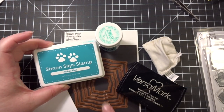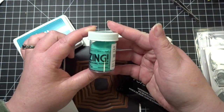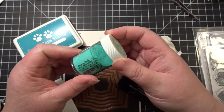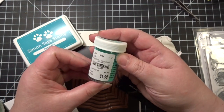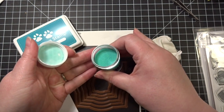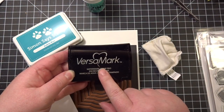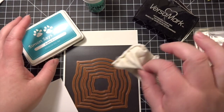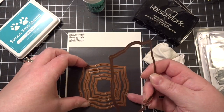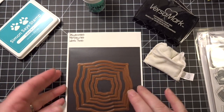For my inks I'm going to use my Simon Says Stamp Audrey Blue ink and this beautiful Zing embossing powder — I can't quite read the name but it's a really beautiful turquoise blue. I'm going to use my Versamark ink for stamping, treat my paper with my heat and boss bag, and I'm using the Spellbinders Nestabilities Label 3 die set — the largest die and the second largest die — to create a frame. So let's get started with some stamping.